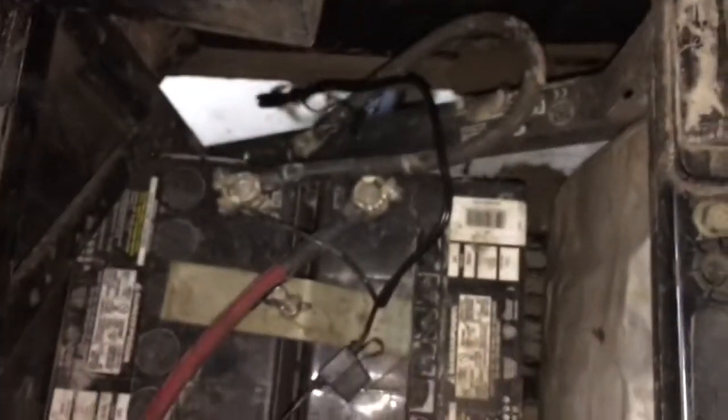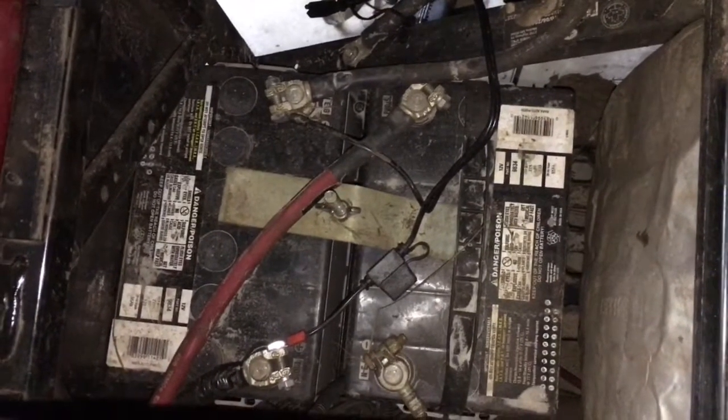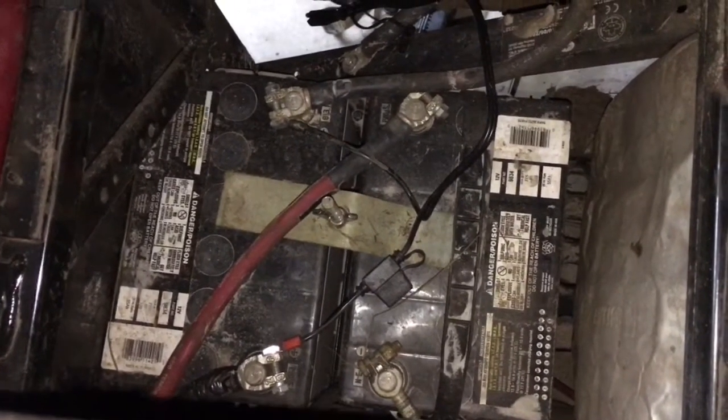That's the load test. Group 34 Napa AGMs — brand new, they have one ride on them. Keep them charged all the time. See you guys.